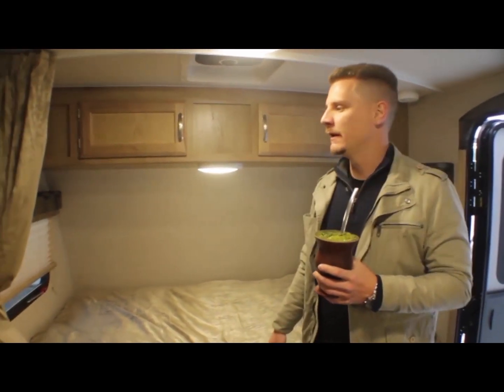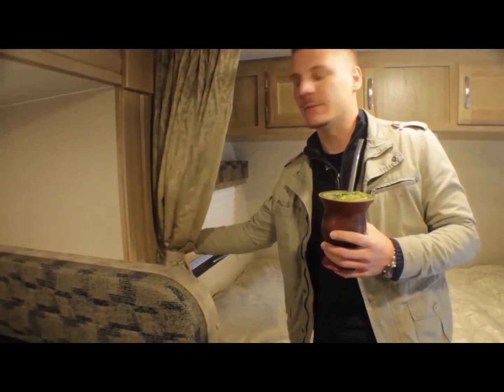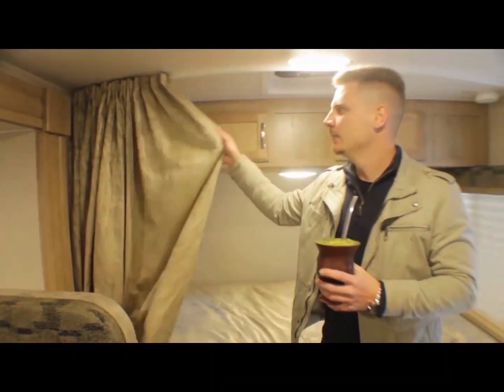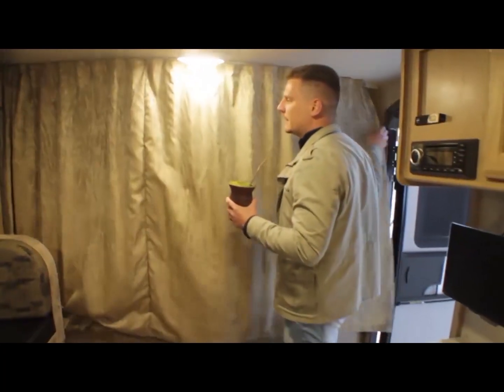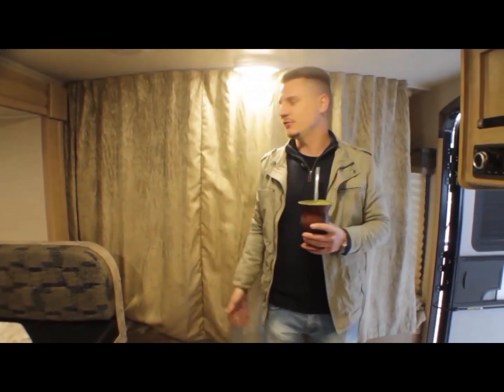Aqui é a câmara de casal. Lembrando que o trailer não tem paredes — isso dá a sensação do trailer ser mais aberto, um espaço pequeno mas bem arejado. Aqui é a cortina do trailer para separar o casal da mesa ou dos beliches.